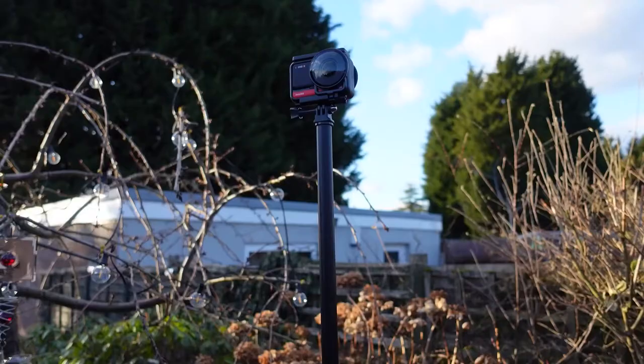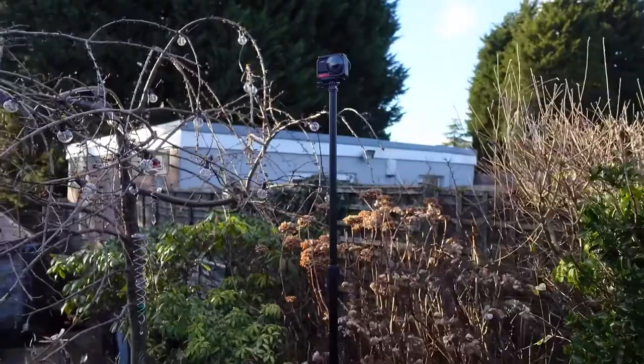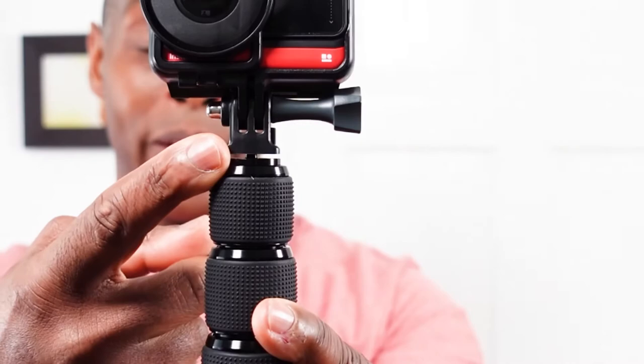As for placing cameras on this pole, Anuar doesn't really state in the description what cameras can go on there or up to what weight. My guess is this is a pretty strong pole — so your big DSLR cameras and big microphones can go on this, as that's part of its intended purpose as a boom microphone pole. It's also suitable for your 360 cameras. If you're going to use 360 cameras such as the GoPro Max or Insta 360 1R, bear in mind you'll need a tripod adapter unless you have the dedicated quarter-inch screw thread adapter.